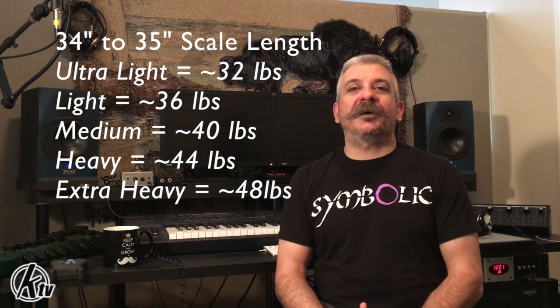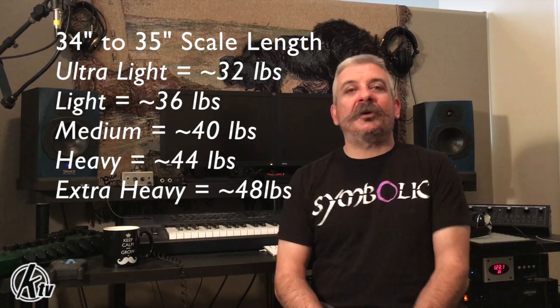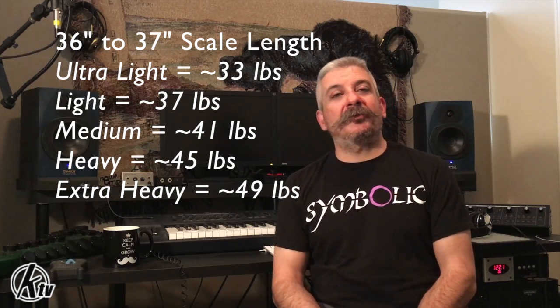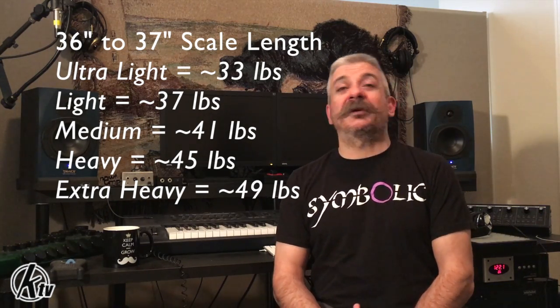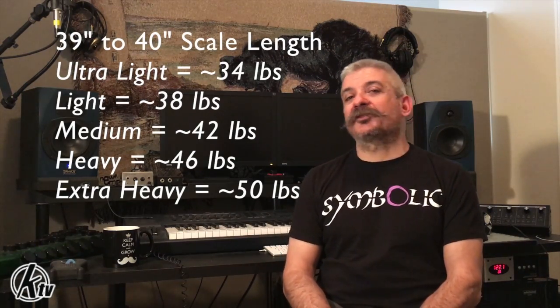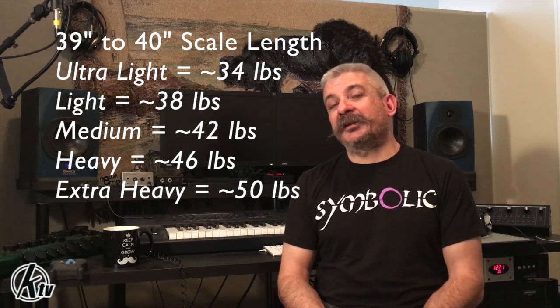Let's run through some current industry standards — and I use those terms loosely, based on labels I see on packs of competitor strings. On a 34 to 35 inch scale bass, your ultralight tension can start at 32 pounds and go all the way up to extra heavy at 48. A 36 to 37 inch scale bass will have an ultralight tension of about 33 pounds and an extra heavy upwards around 49. On a 39 to 40 inch scale bass, the average tensions range from an ultralight of about 34 pounds all the way up to an extra heavy of 50.